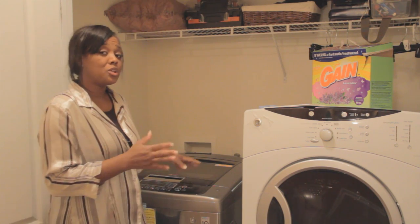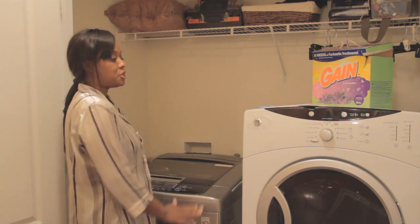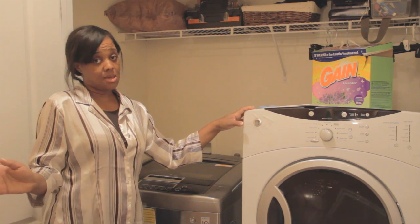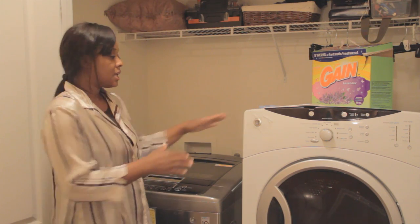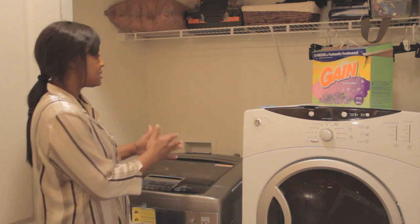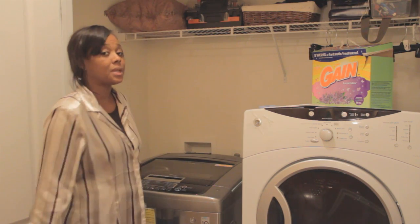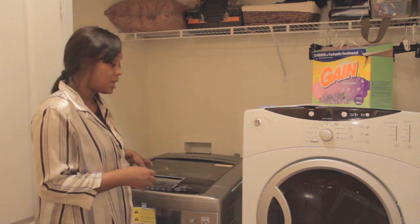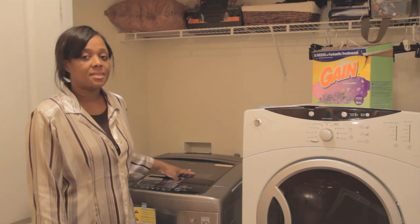This is what you want to get. We're going to look at comparisons — this is a top loader flat top compared to the bigger version. I had the washer which was equal to that size. Can you see how much space I have now? I'm going to have to redo my floor and walls because I have so much extra space. I hope to soon go ahead and buy the dryer because the LG dryer is a 7.3 cubic feet.